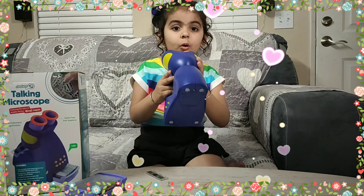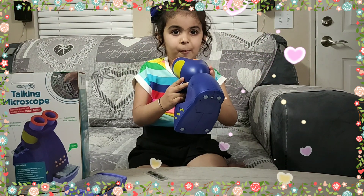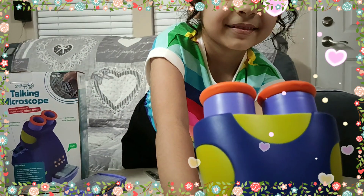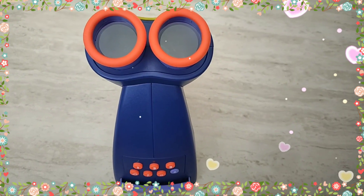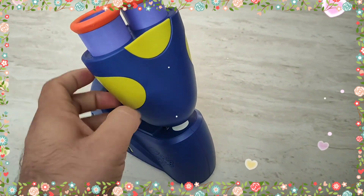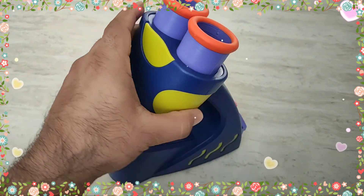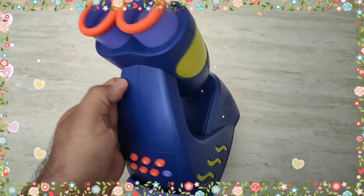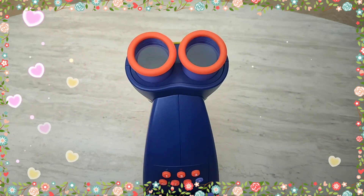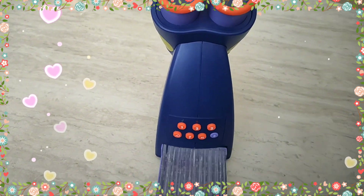Wow, it's so cool! Let me give you a demo. The discovery is so cool.